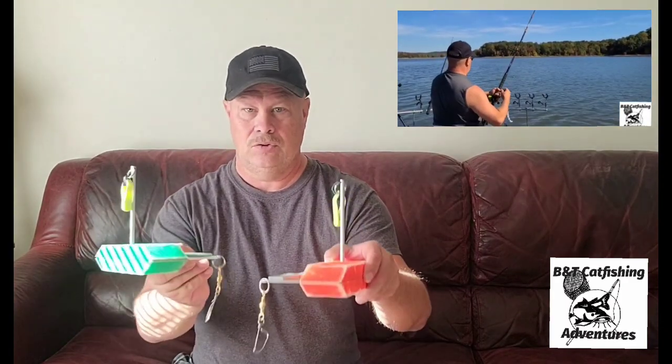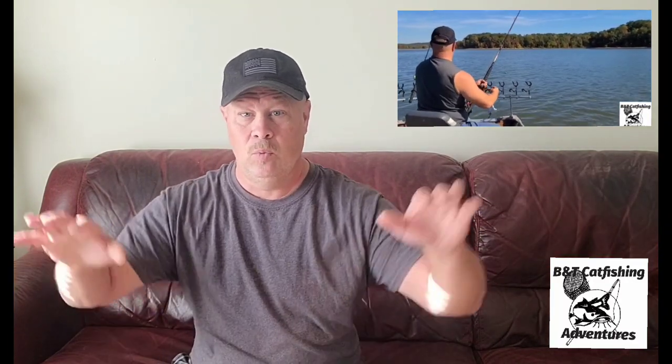Planer boards are designed to carry your bait and your hooks off to the side of the boat, giving you a wider spread and keeping your lines from getting tangled up. So you've got these widespread boards and then you may cast out some more in the middle. A lot of times you're using these boards to drag weights on the bottom or slightly off the bottom — like with a Santee Cooper rig — but other times you may be drifting and suspending your bait up off the bottom as you drift down, covering more ground and looking for more fish.